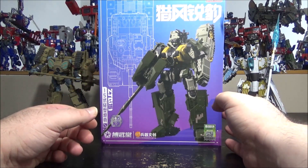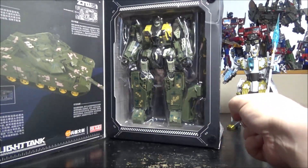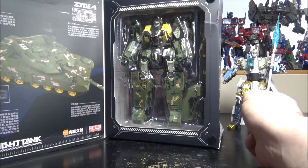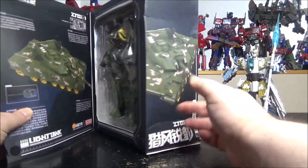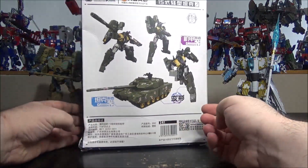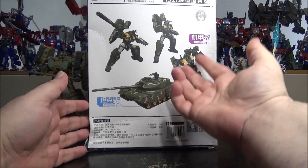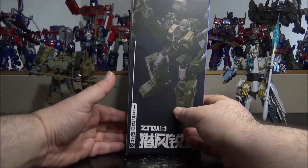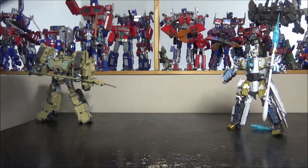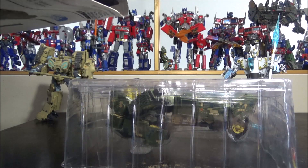We have the box right here, and this one has a window, which is interesting — the flying shark didn't have an open window. On the side we have 'tank.' On the back we have screenshots of the robot mode and tank mode, and legal stuff.